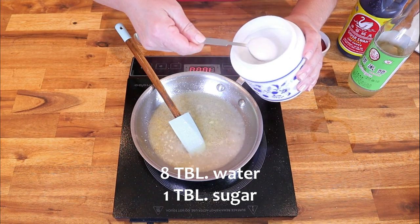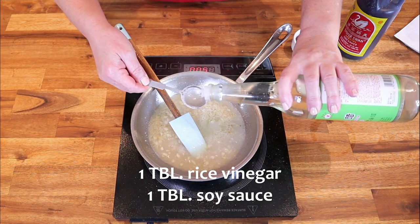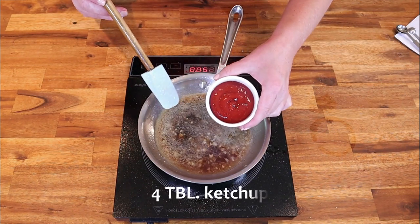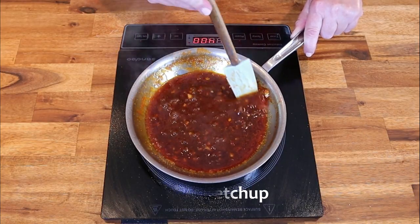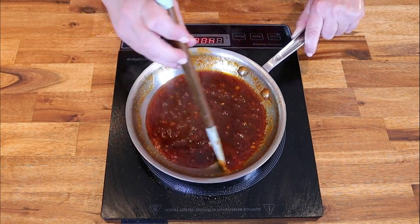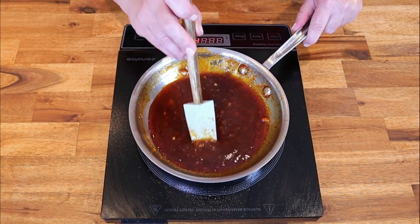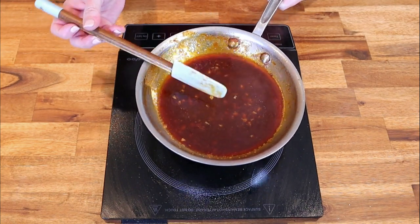Add eight tablespoons of water to slow down the cooking process. Once it begins to simmer, add one tablespoon of white sugar, one tablespoon of rice vinegar, one tablespoon of soy sauce, and four tablespoons of ketchup. Frequently stir, scraping from the bottom so the sugar dissolves and the glaze doesn't scorch. Once the glaze has thickened significantly and reduced by at least half, remove it from the heat and set aside.